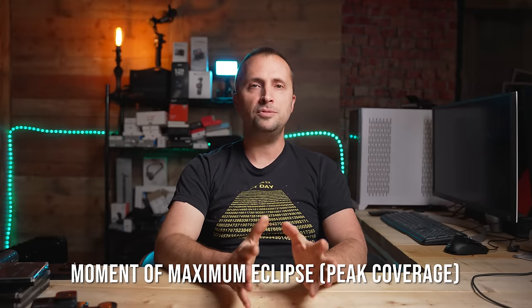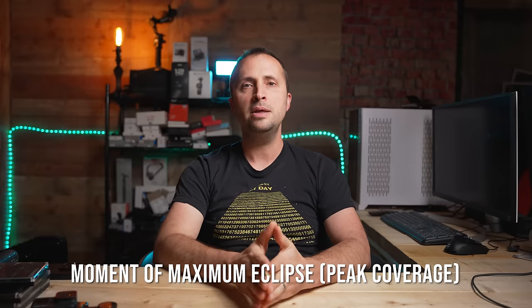The first thing you'll want to figure out is when the moment of totality is going to take place at your location. When you're filming the solar eclipse you want to start the time-lapse about one hour to one hour and fifteen minutes before the moment of totality, then continue for about an additional one hour to one hour and fifteen minutes. Once you've looked up that information for your location, make sure to jot it down so you can plan when to start capturing.